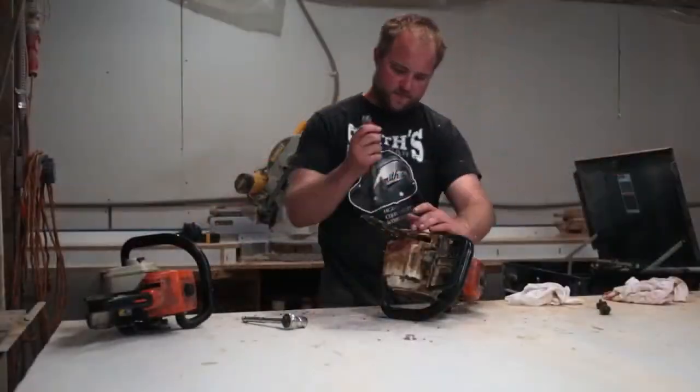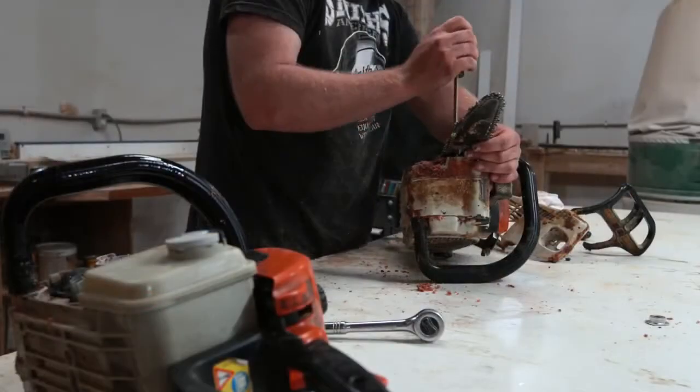One of the things that I do here is I do all the motor repair on all the chainsaws, and prior to actually using the AMSOIL products I worked on our chainsaws a lot more.